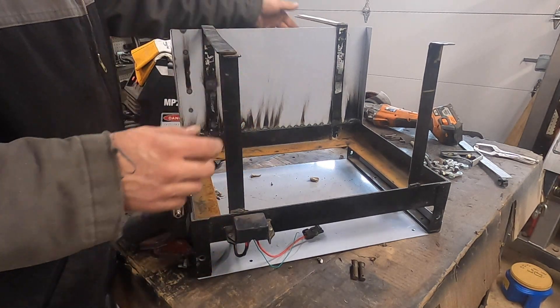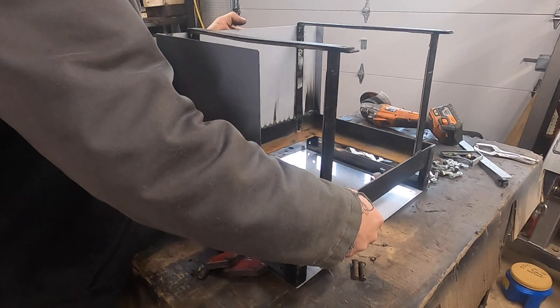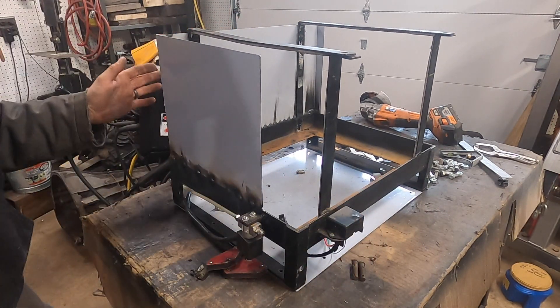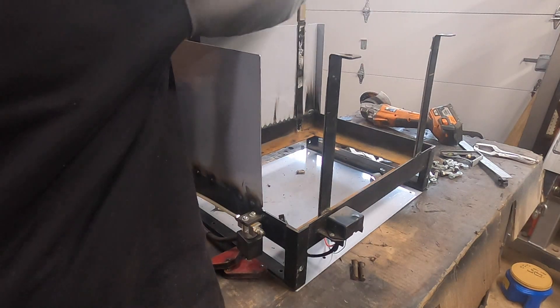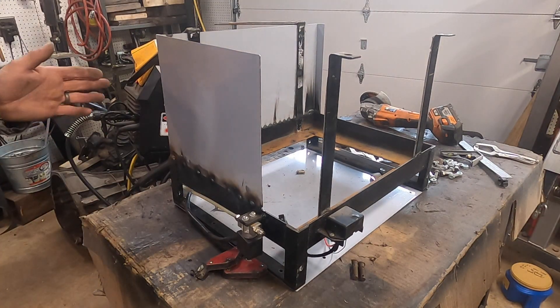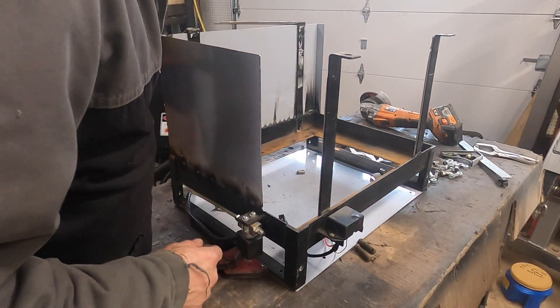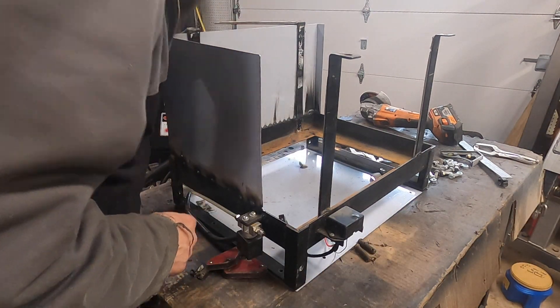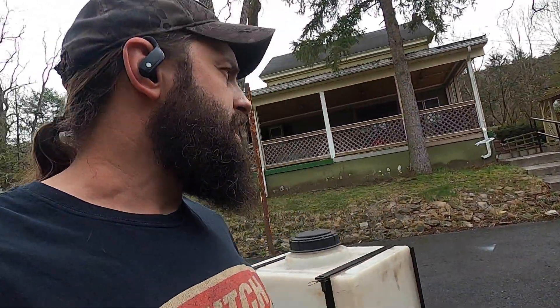I think that's going to do it. Honestly, I don't really need much armor plating. I'm going to grind a couple of these welds, but I think that's all I need. That will protect the front, the side, and the bottom.